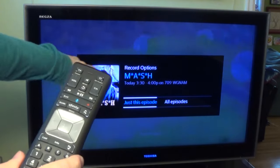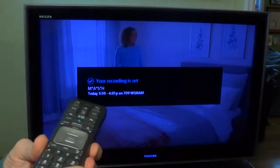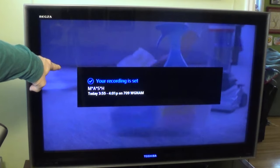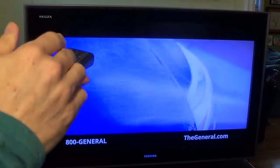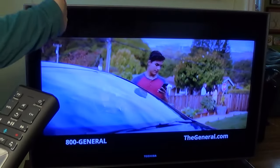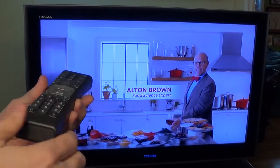Right now I just want to record this episode only. So I moved it to the left, it's selected, I hit OK. Then you see a little menu saying 'Your recording is set — MASH,' and it says today, 3:55 to 4:01. Now there's only a few minutes left on this MASH program — you can only record from when you started recording to the end, and it won't give you the entire program. Future recordings with 'all recordings' selected would start from the beginning.